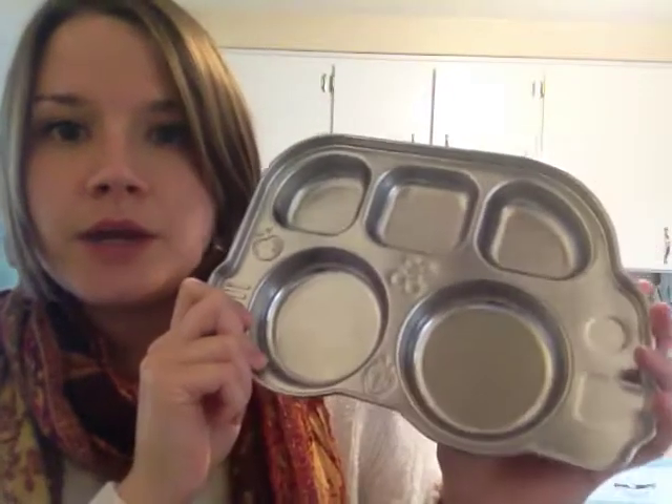So those are just some ideas if anybody's interested in some plastic-free stuff to feed your kids with. I will leave the brand names in the description box if you want to search anything. Pretty much all this stuff can be bought on Amazon or probably a lot of local stores in your area. Thanks for watching. Bye!